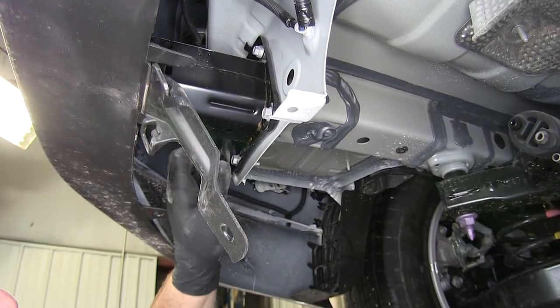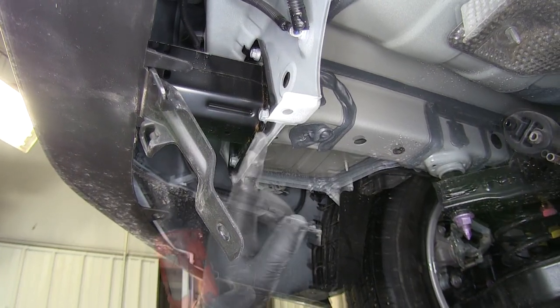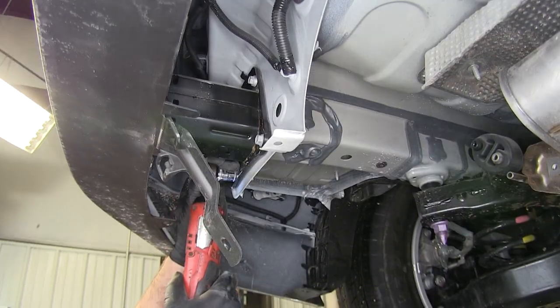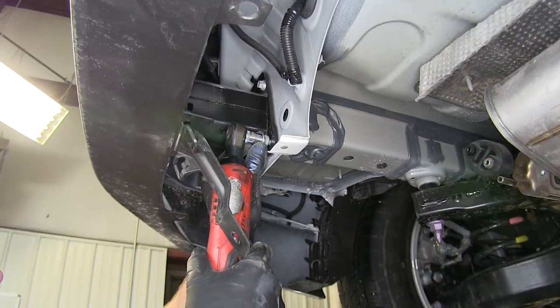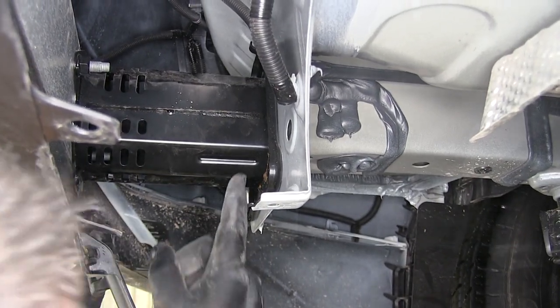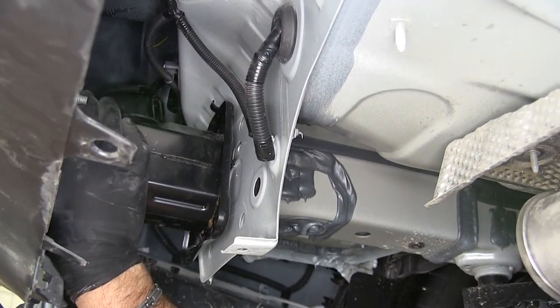We're going to have four bolts that attach our bumper beam. Take a 12-millimeter socket and we're going to remove those bolts. Next, we need to take our bumper beam, push up, and then back like that.